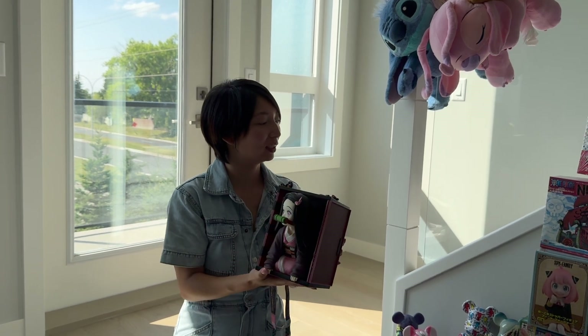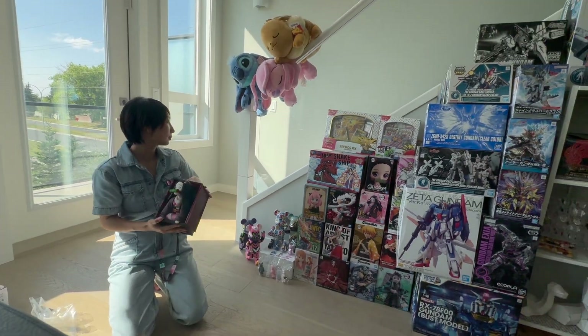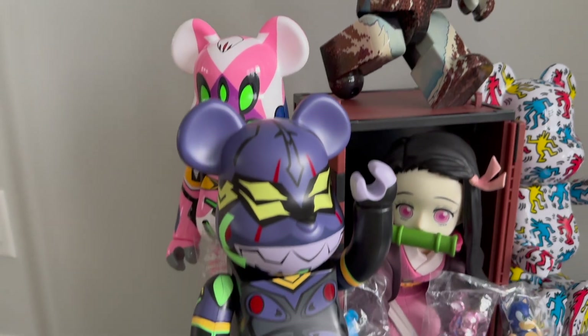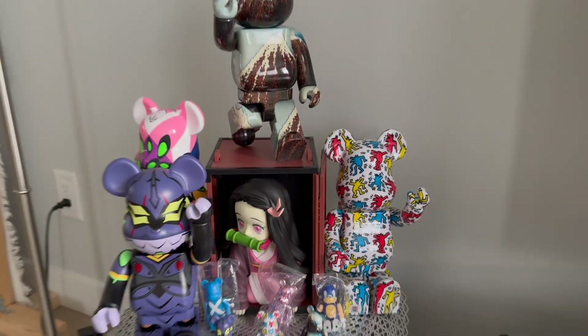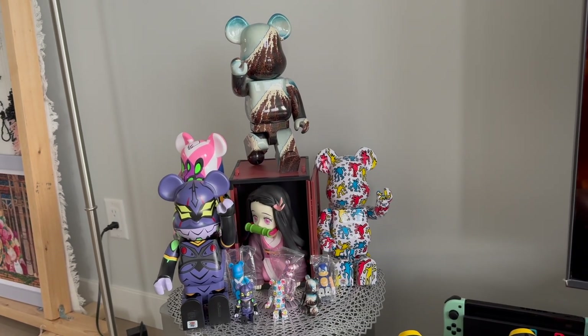This, and that's two — all the stickers here, which we'll open in the next video. For now, let's check out the Bear Bricks that we opened, and I'll see you in the next video. There it is — one, two, three, five. That's all.